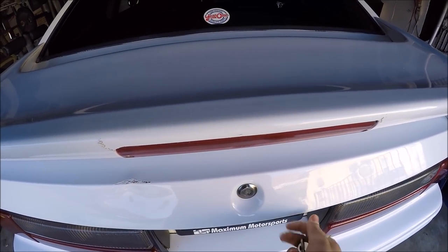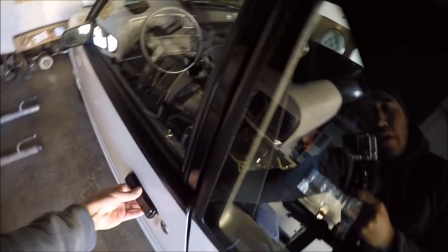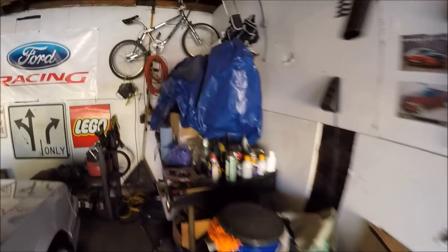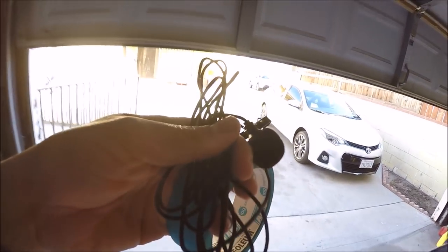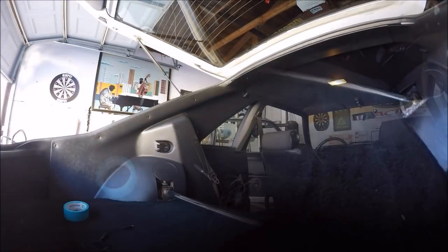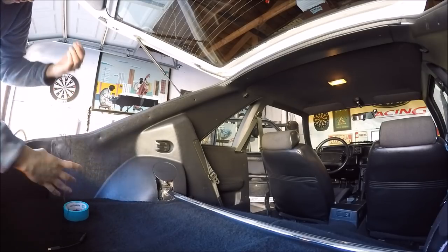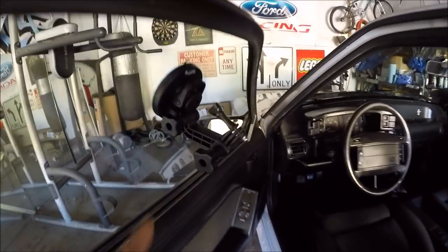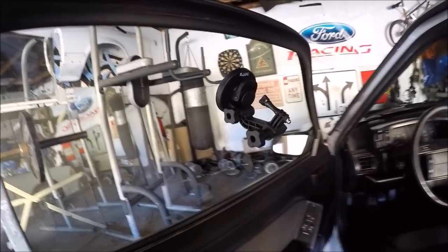I go ahead and open my hatch and leave that open, then open my driver's door. One other thing you'll definitely need is masking tape. Let me get this wire situated. This is where I put the GoPro suction mount — it's literally right next to my head, inside the window.